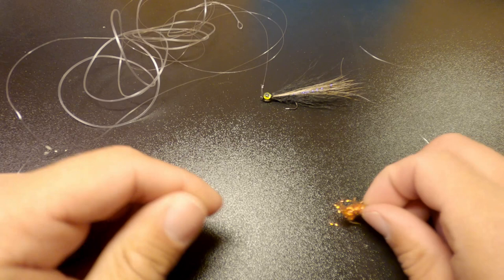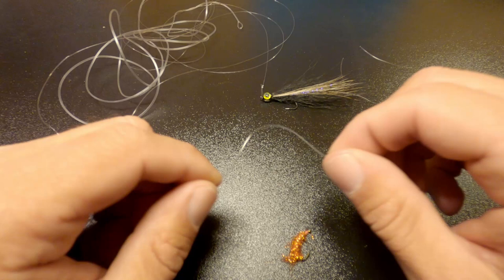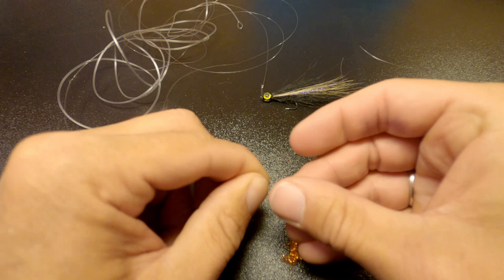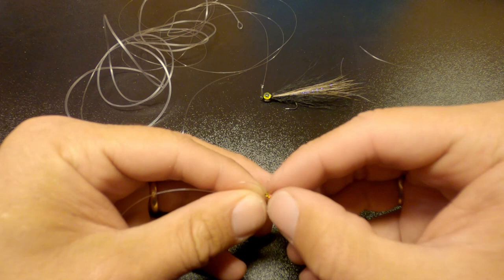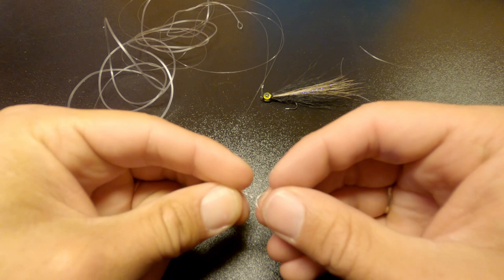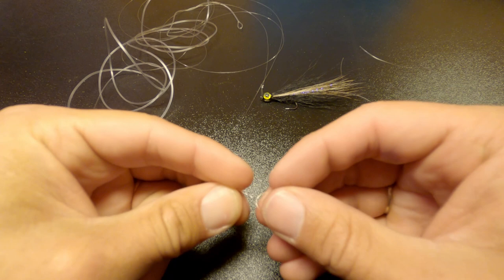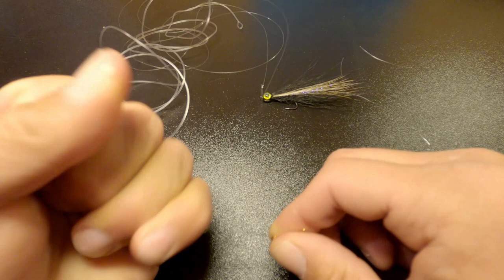Now I'm going to tie in my dropper fly — I'm going to use a small gammarus imitation. I'll use the same loop knot: start with a loop, go once through the loop, then into the fly, then back to the loop again so you can find out how big the loop should be. Four times around, then back into the loop. Very important that you moisten the line. Then you have the loop finished — just clip off the tag end and you're good to go.